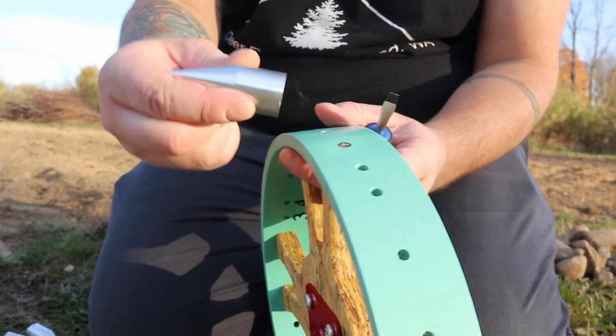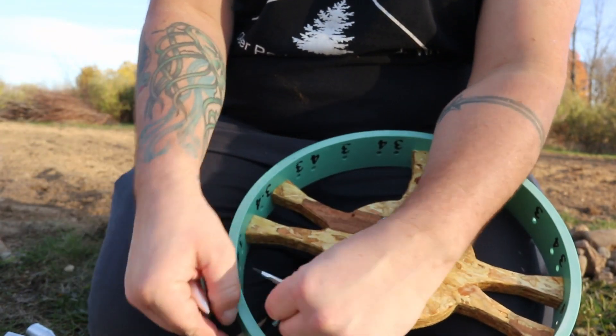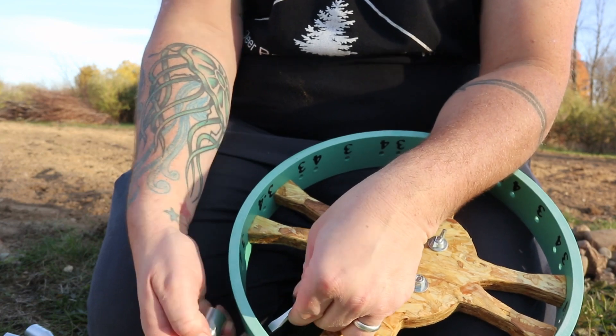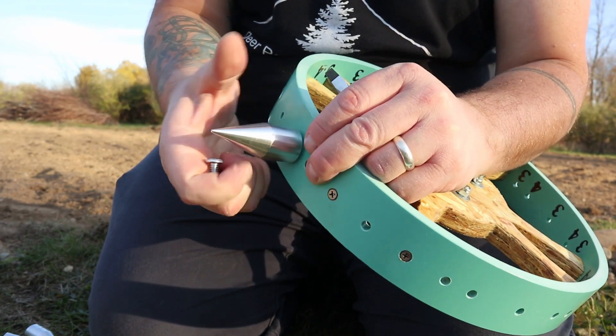These just go in with a screw, so we're going to find a four, put our screw in here, and then the spike goes on the other side.